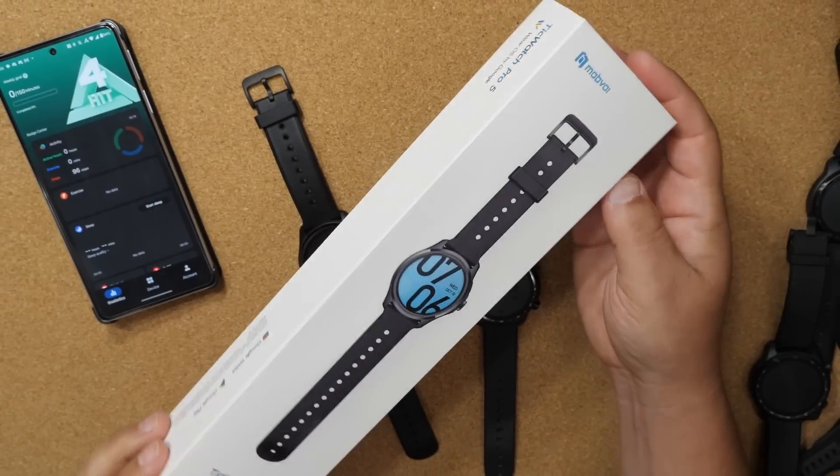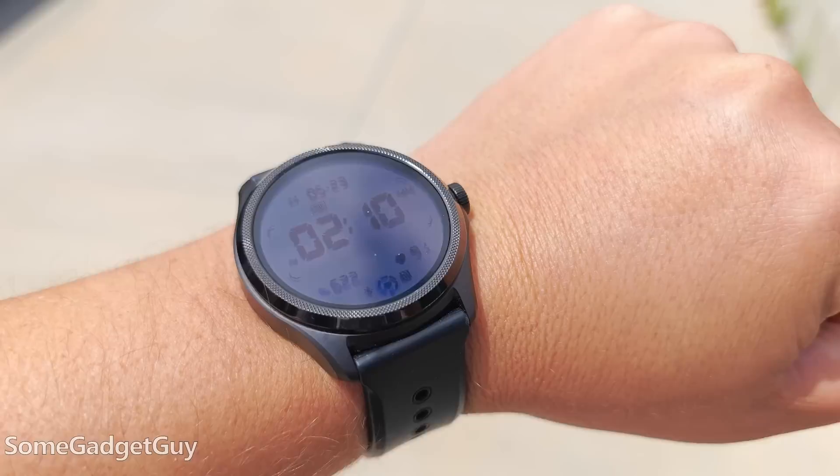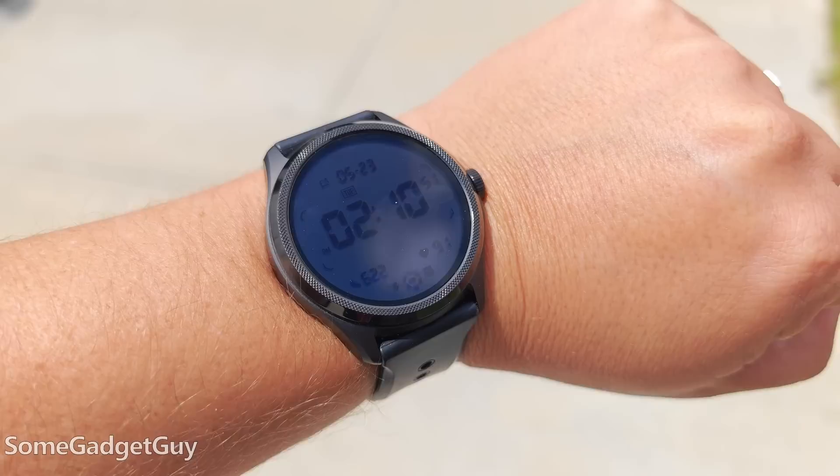It's been on my wrist for a couple weeks now, so let's chat. Behold, the TicWatch Pro 5 with Wear OS by Google! Mobvoy sent this watch my way for me to share some thoughts, take it on a test drive, and I have a lot of thoughts — a lot of very complicated thoughts — and we're going to get into that in this video.